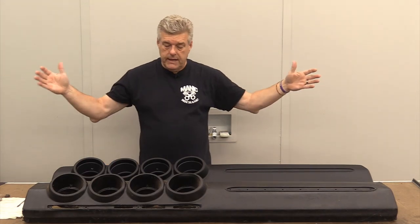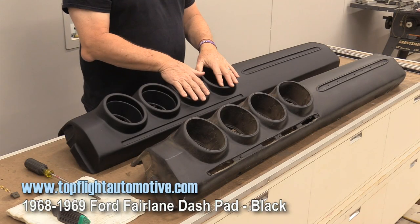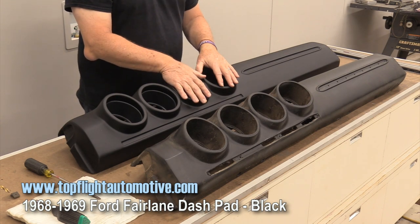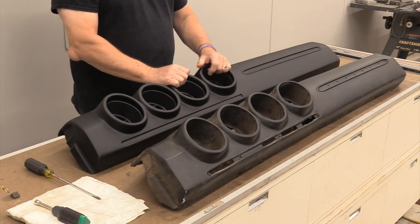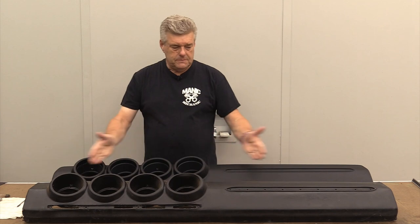Hey there folks! Got a cool thing today. What we've got here right in front of us is the new dash pad from Top Flight for the 69 and 68 Torino and Fairlane. We are pretty excited to get this thing in. It's a part that I didn't think anybody was ever going to reproduce, and yet here we are.